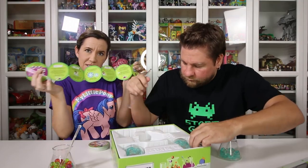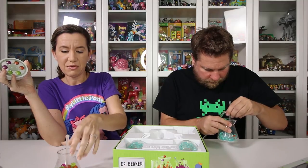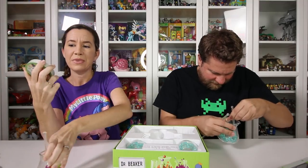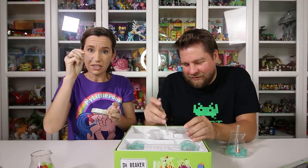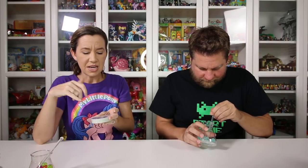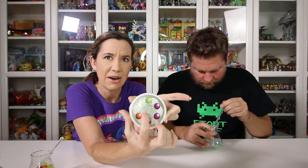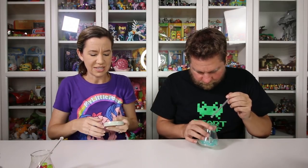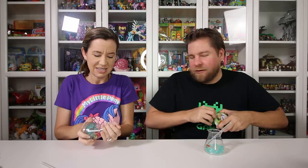We also have the instructions which I've already started reading. The idea is we get two of each color of the little molecule balls. We each have a beaker with a little separating tray on the bottom, and we'll flip over a card and have to match it using just the little stirring stick. You have to use critical thinking because you can only have two molecules in the center at a time, so you have to figure out how to move them using strategy. I'm gonna cut the cards open and shuffle them up, then we are going to play Dr. Beaker.